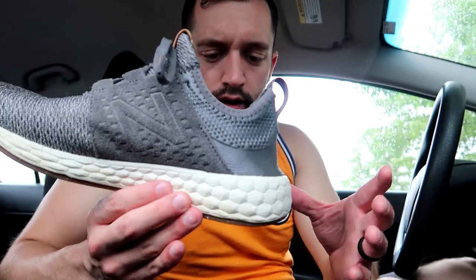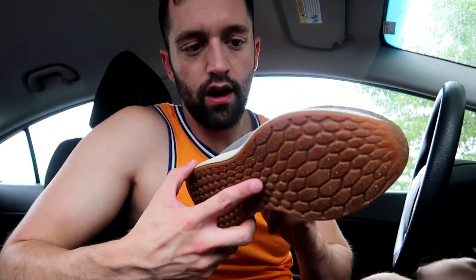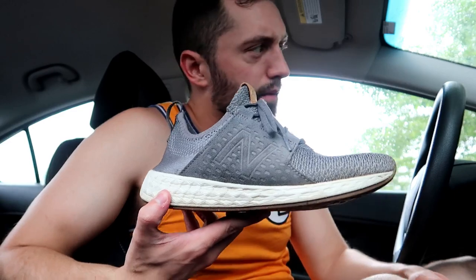This right here is their Fresh Foam, and it's got 3D cuts in it to cushion your steps with different pressures in different areas of your foot. On the inside it's all convex and the outside is concave hexagons. These things are amazingly soft and comfortable.